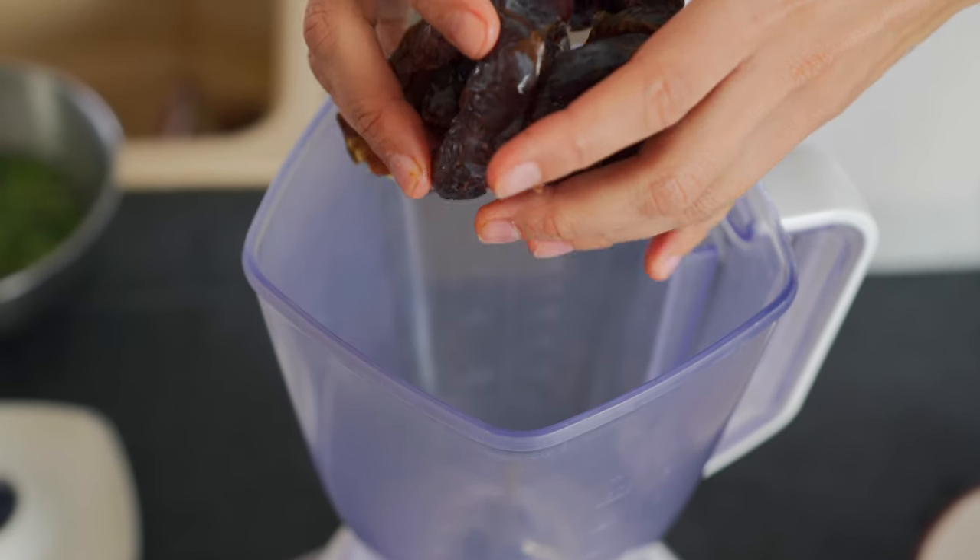Did I mention that this recipe is amazing for an on-the-go snack? Or you can actually even have it as a main meal. Let's do this — 10 medjool dates in.